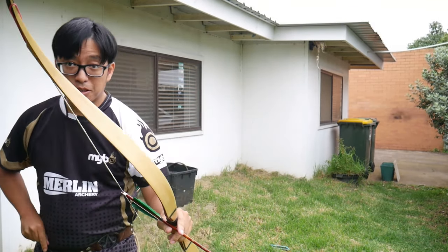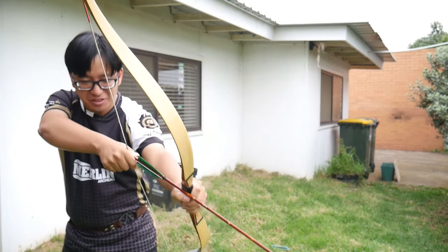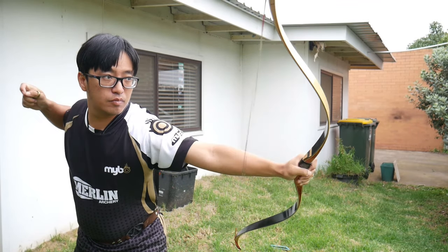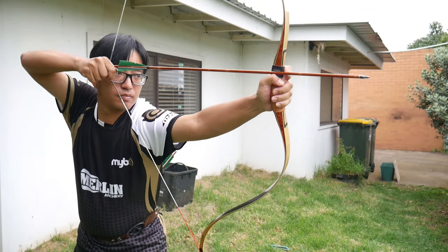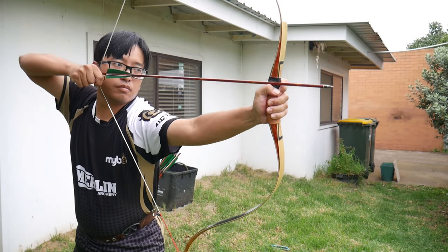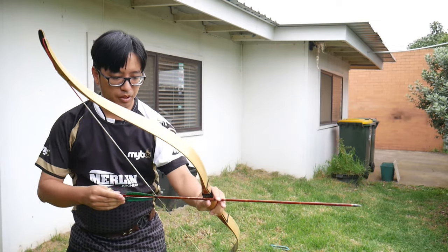I've got to say the bow at least looks fabulous on camera. It is such a beautiful bow. I bought it as a dream bow and now I'm using it - about time too, it's been years. I should have used it a long time ago. What great fun this is. I'm feeling better about it now - I think I've warmed up and stretched out a bit.